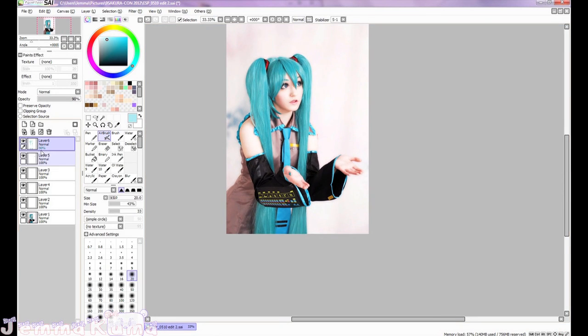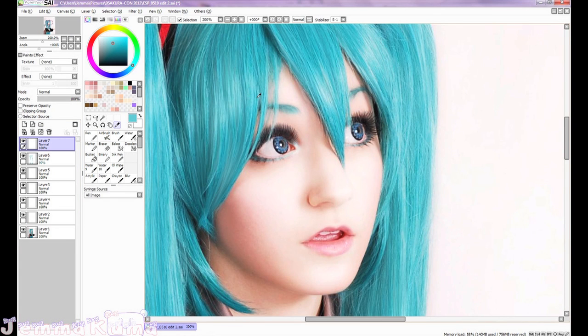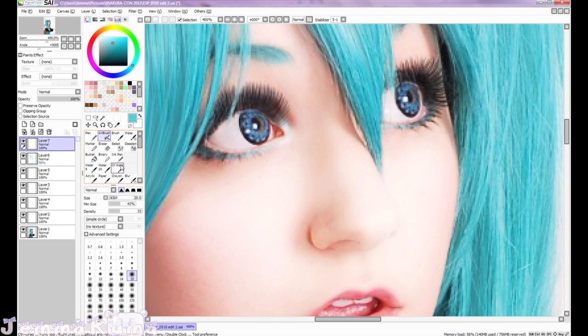Oh, that took a long time. Before, after — before, after. Yes, I think it looks so much better, way smoother. Now we're going to zoom in and work on the eyes. My circle lenses aren't as turquoise as I wanted them to be, so just taking the color from the wig, I'm going to use the airbrush tool just to make them look a little more turquoise.